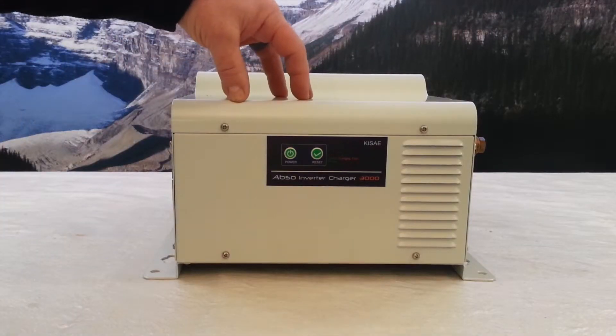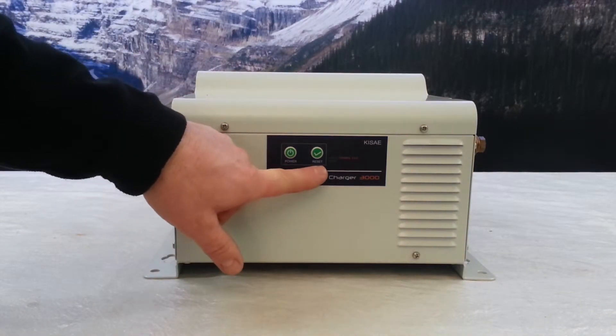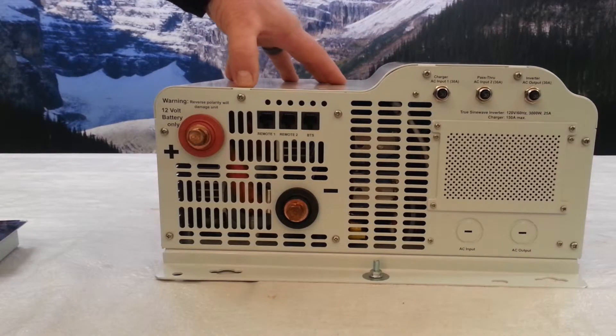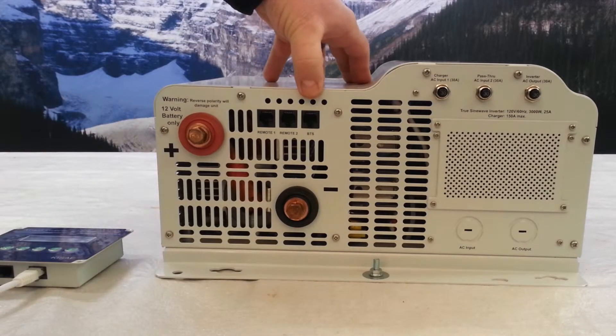The 3000 watt inverter charger has a simple control panel on the front with just an on/off switch and the ability to select certain portions of the inverter charger. The options this inverter charger has include the ability to run two remote control panels and a battery temperature sensor.